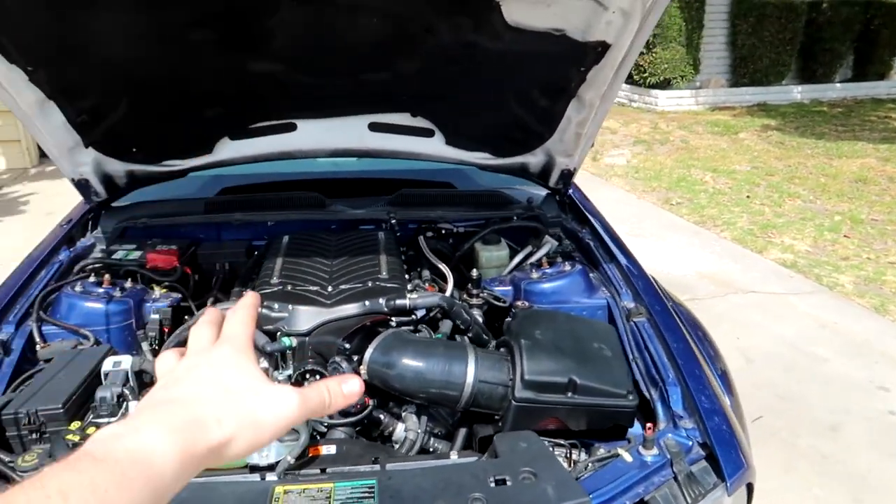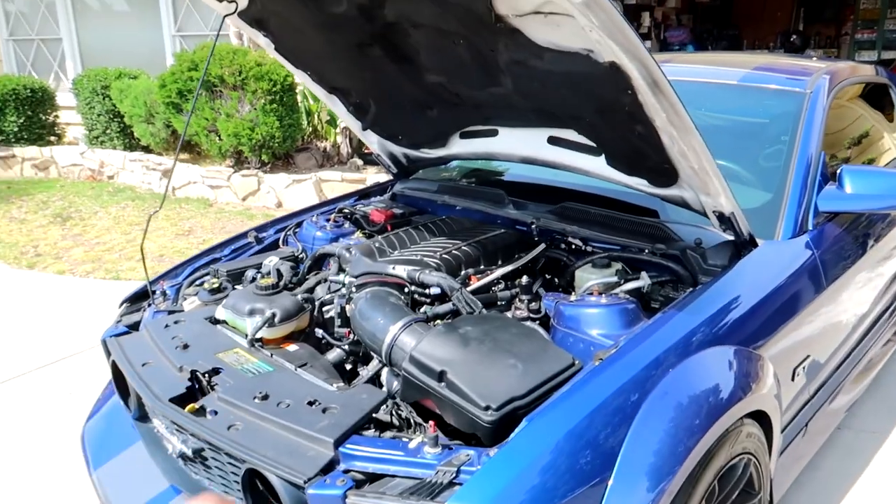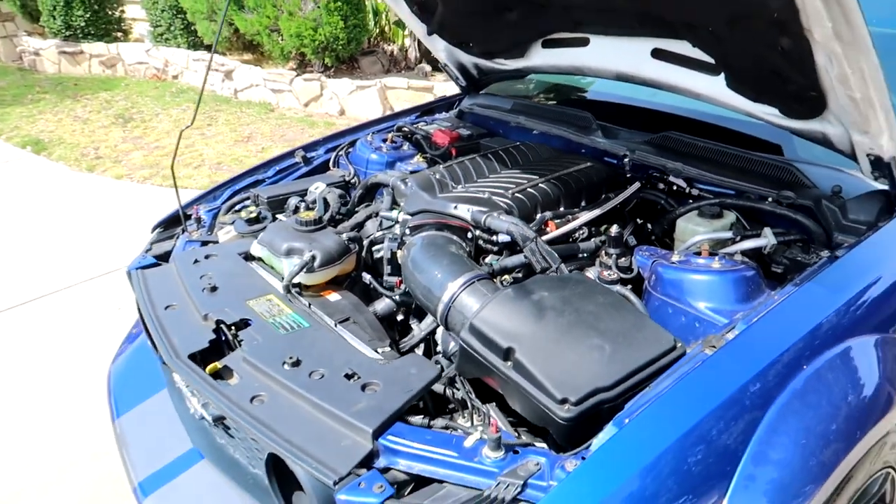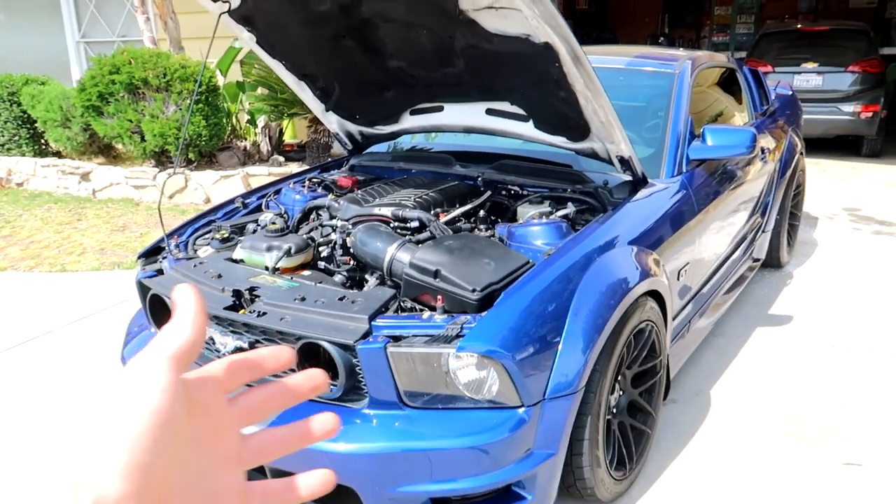A Gen 3 Coyote with a three-liter Whipple supercharger, just mounted perfectly right on top — that is what's been cooking. It's inside the three-valve shell, but it's no longer a three-valve, so I've got to think of something else to call it.